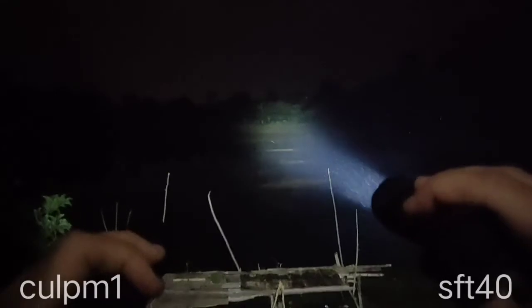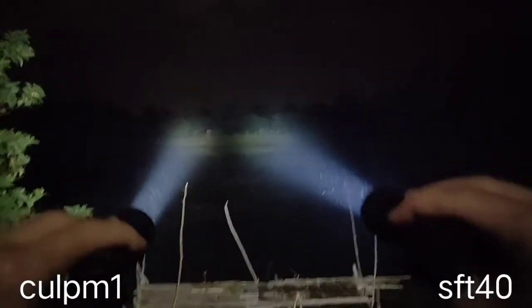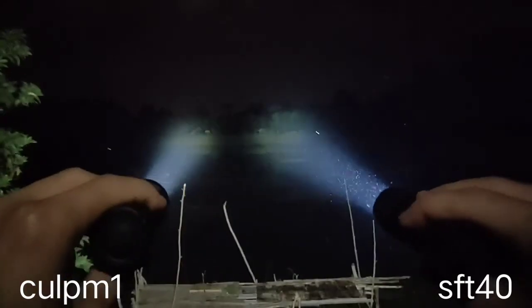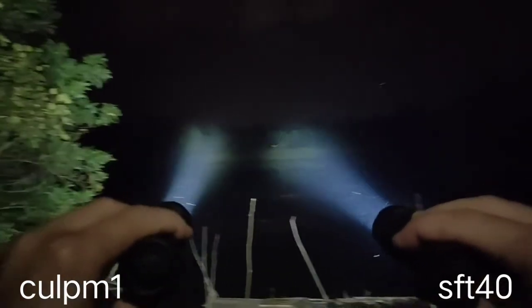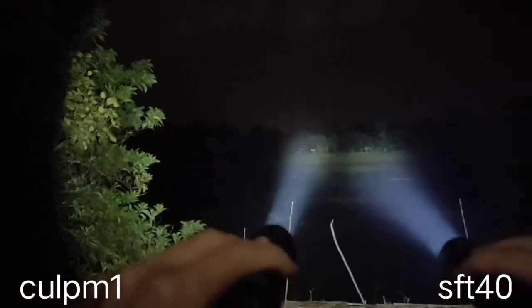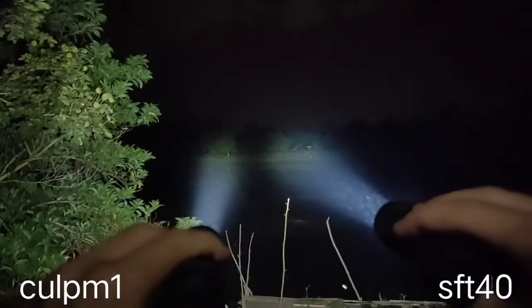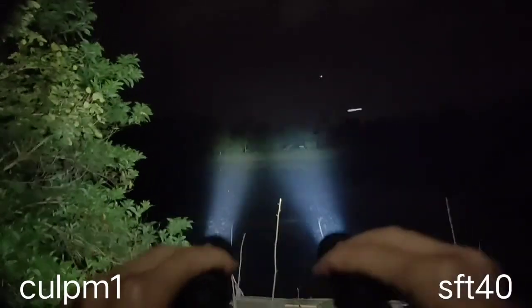Here again: M21B with SFT40 on the right side, and M21B OSRAM on the left side. Very good.